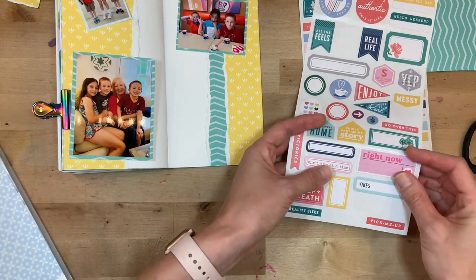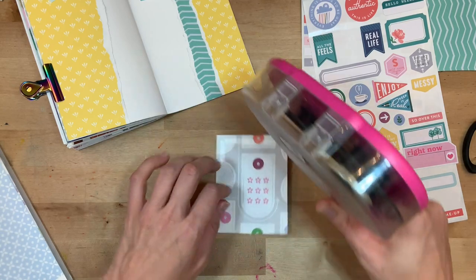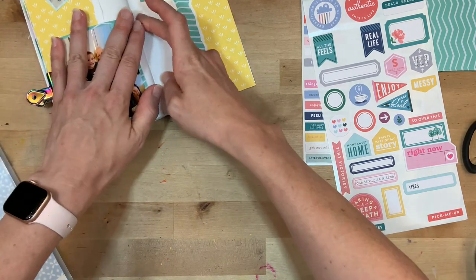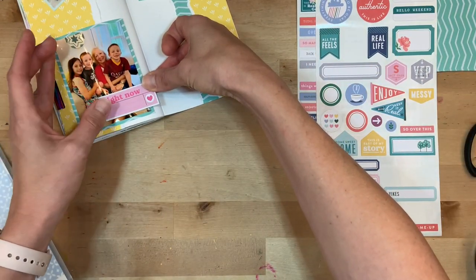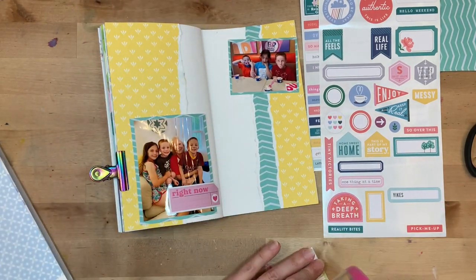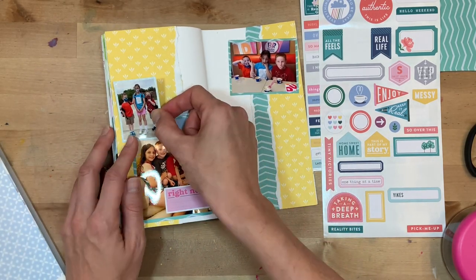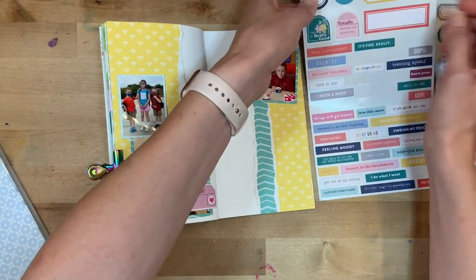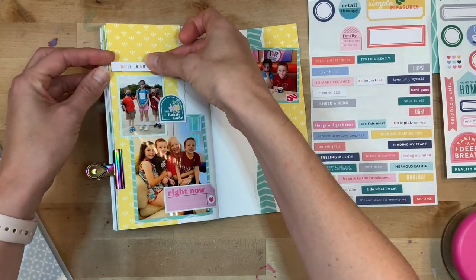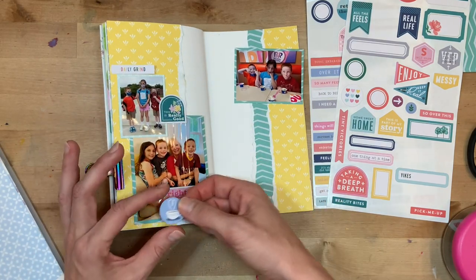Those are a couple of the memories the kids shared with me the second I walked through the door — I just love that they have these simple memories that really mean so much to them. I'm matting all those photos; this tiny one I put on a different paper for a little contrast. I follow the same format every time: I start with the background, use torn papers, then matte most of my photos. I work from big to small — background first, then photos, then working into smaller and smaller sections.